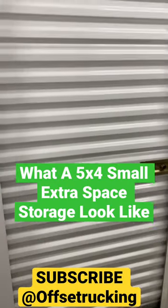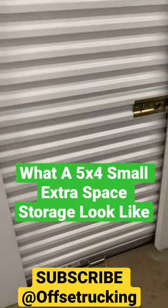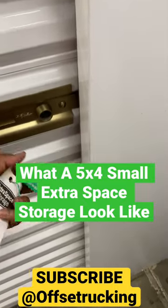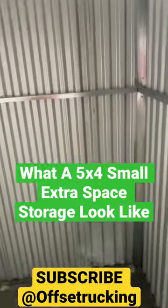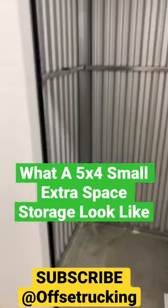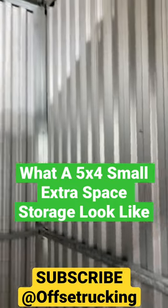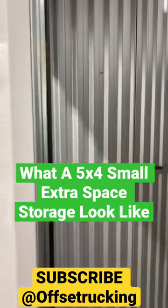I was looking online to see what a five by four small extra space storage space looks like, so I did everything online. You do your coin and everything — this is what the size of the five by four small storage looks like. When you come here they already got your keys, which I already got my keys. I'm gonna ask them for a refund tomorrow, so this is what the five by four looks like.